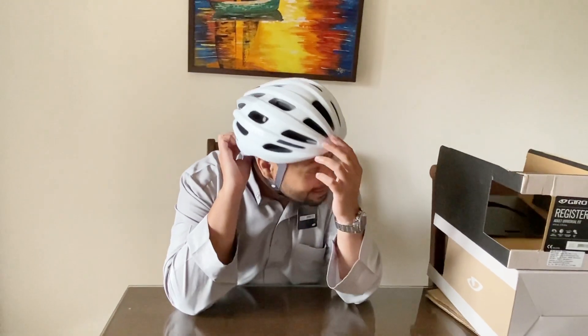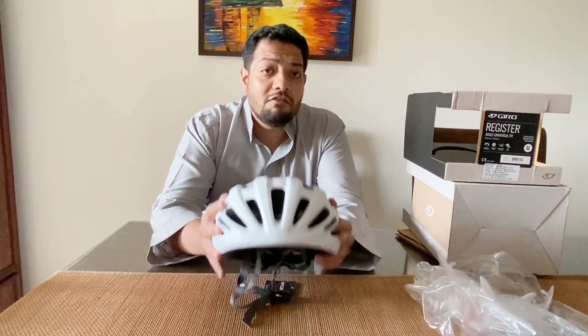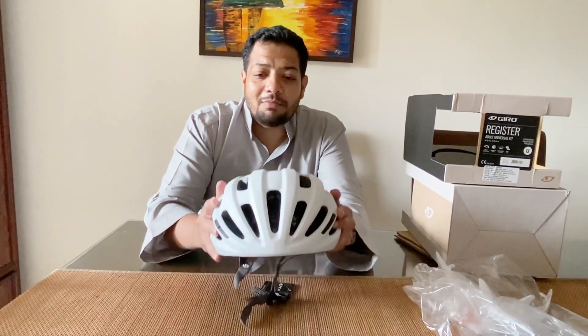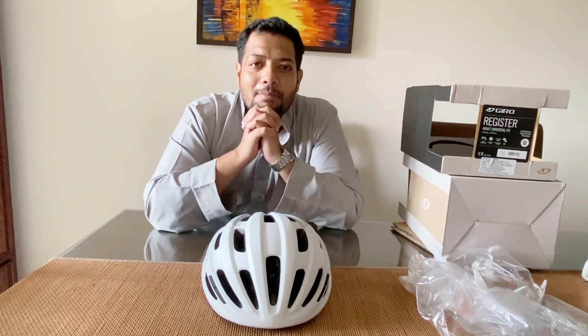So yeah, that's about it guys. Anyone looking for a new helmet — whether for road cycling or even MTB — the Giro Register helmet, which costs around 3,999, is a very good upgrade. You can pick up your brand new Giro from the Bums on the Saddle website and they can deliver across India. I hope you liked this video — if you did, please like and subscribe to the channel if you haven't already. I'll catch you in my next vlog!